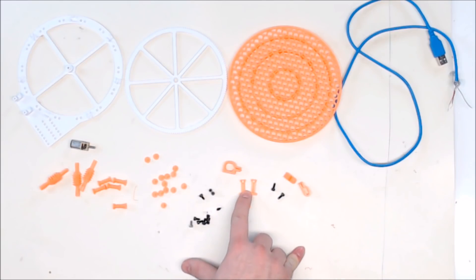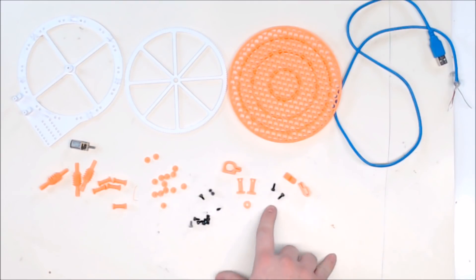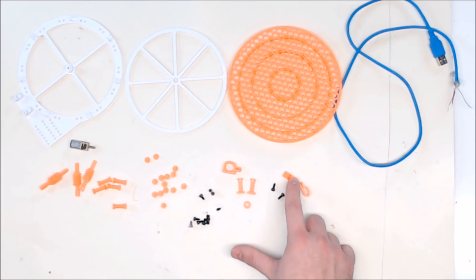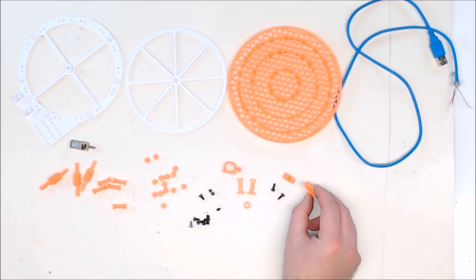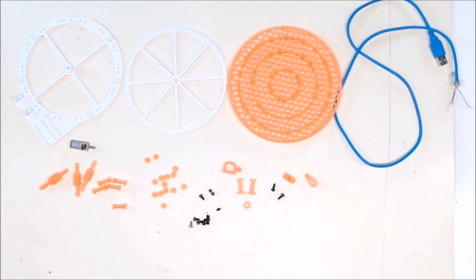These are the tops that hold the worm gear in — we might not need these, but I printed them anyway. Also the 3D printed washer he provides, two M3 8mm screws, and a clip for the USB cable. If you want to use the light that he uses with this project, you'll need a cable clip for that — I'm not using that light, but I will put it in the description.